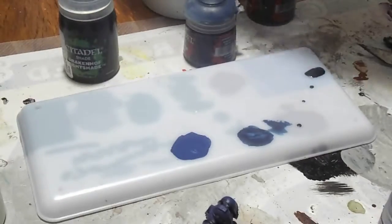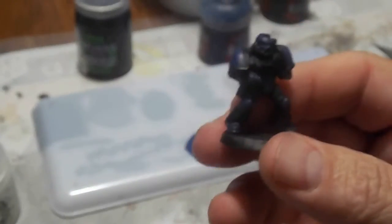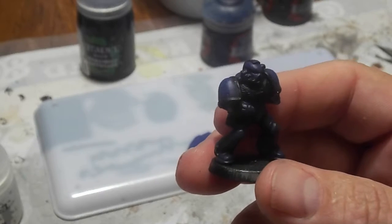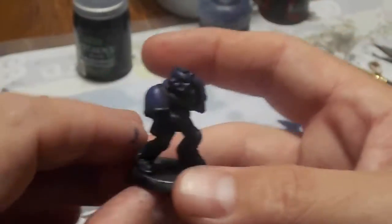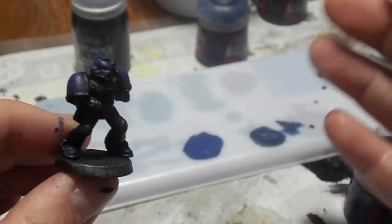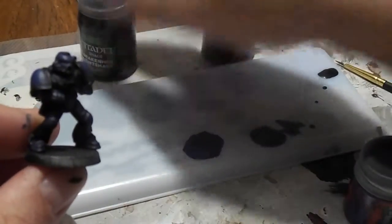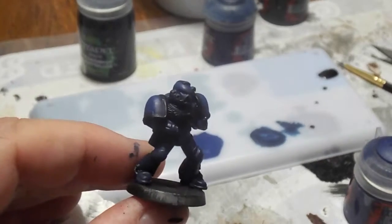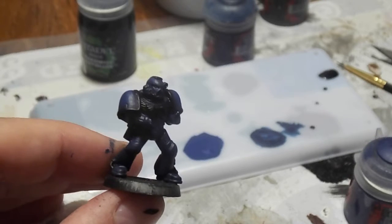So that's my first video in my series of how to paint miniatures — Space Marines. The next time I show a video, what I'm going to do is show you the next level after I've shaded the miniature with the Drakenhoff Nightshade. And then we'll go into more detailed highlighting. Once we cover highlighting all the way up to edge highlighting, then we'll cover the details in a later video.